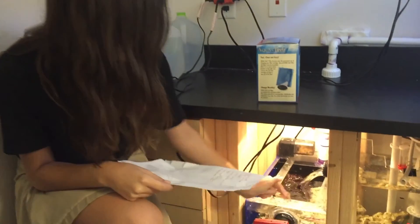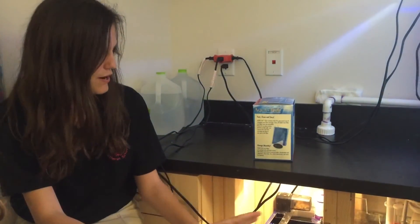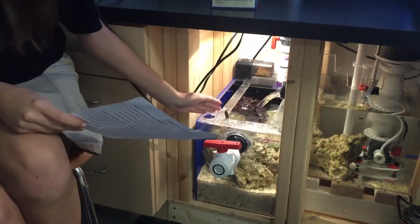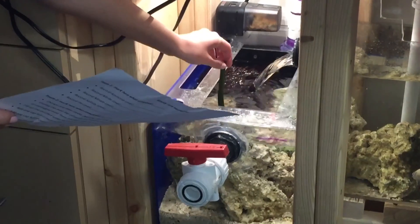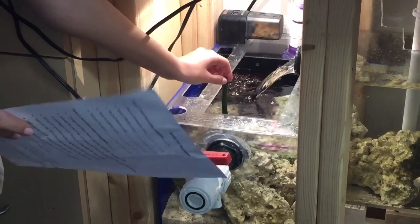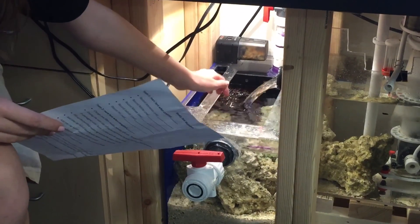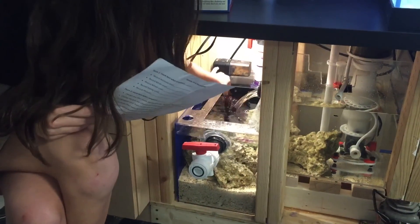These are the live rocks. They house good bacteria, which cleanse the water to go back into the display tank. Along with the live rock are the mangrove trees, which are taking nutrients out of the water. There's also good algae back here.